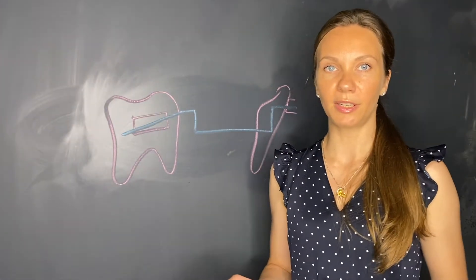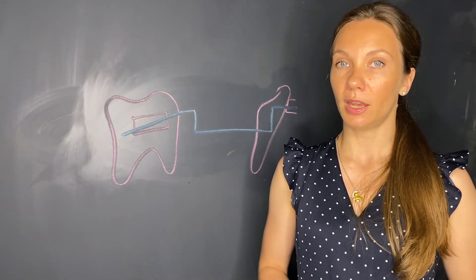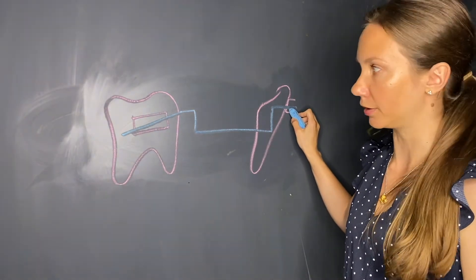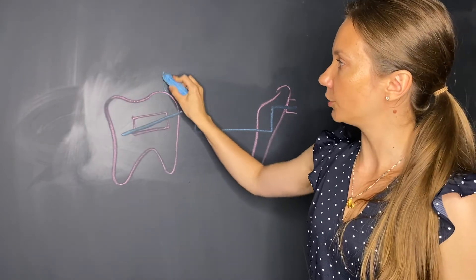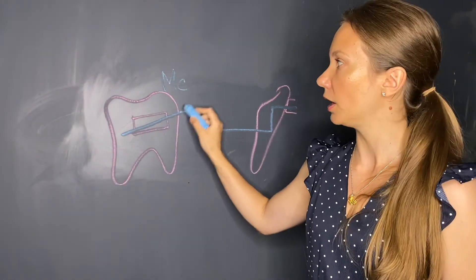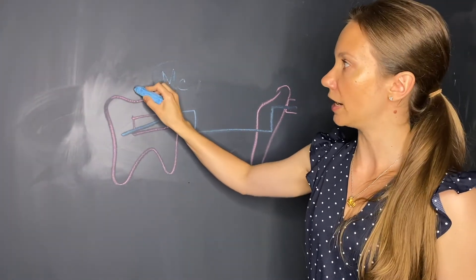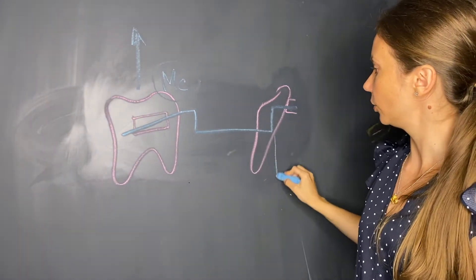The second main difference between the one-couple intrusion arch and the Ricketts utility arch lies in the engagement of the arch wire into the incisor bracket. What we have here is the moment of couple generated by insertion of the arch wire into the molar tube. This moment of couple generates equilibrium forces which tend to extrude the molar and intrude the incisors.